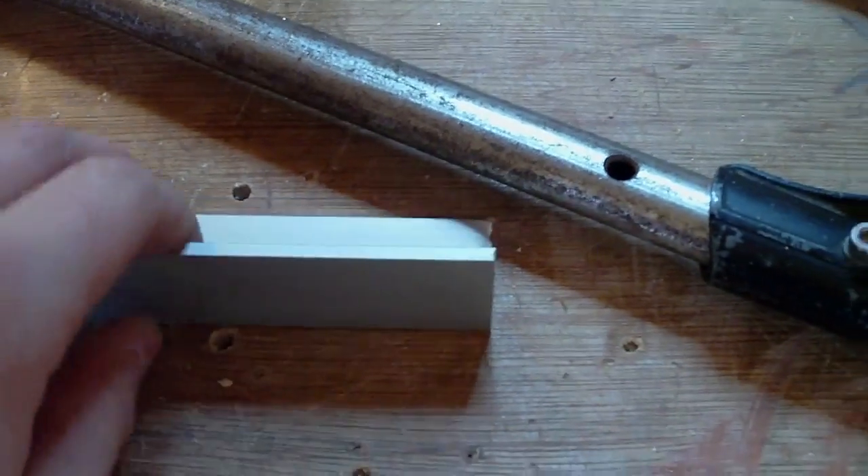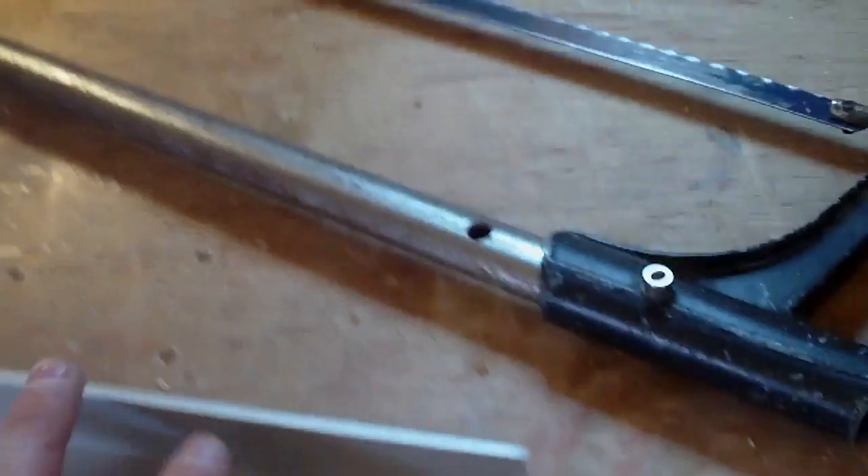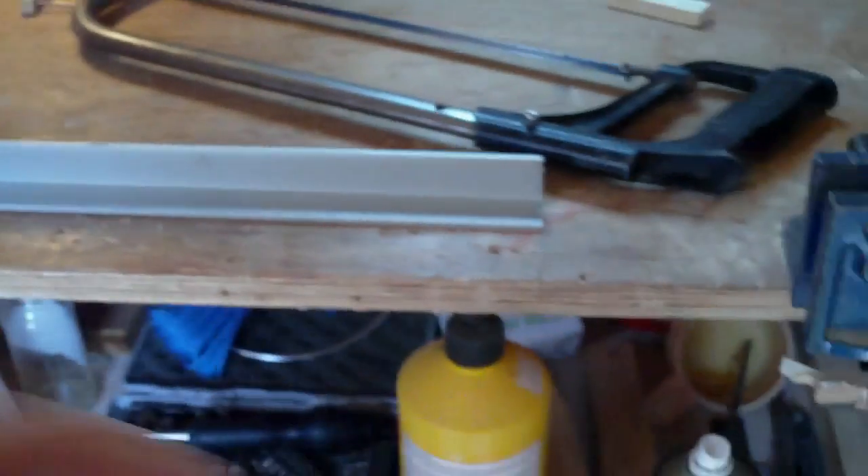To start off you're going to need some angle aluminium, angle iron, or whatever right angle material you've got. It could be made out of some hardwood. I'm just going to use some aluminium because I've got a spare piece. First you're going to need a length of that.